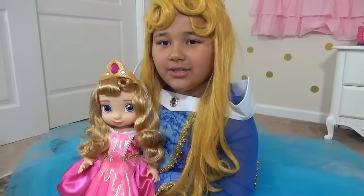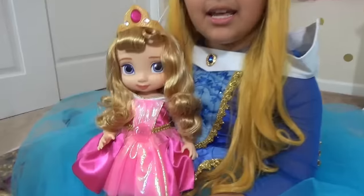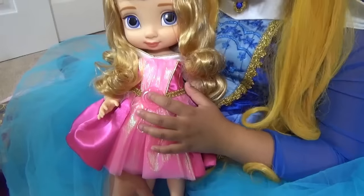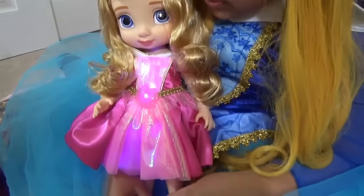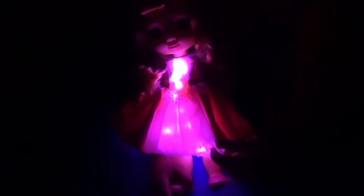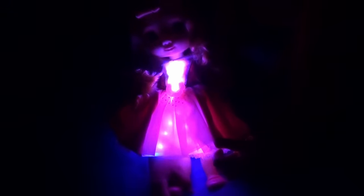Here's the Aurora doll! She moves her hands and legs and you can remove her crown and put it back on. If you press her belly, she lights up — blue, pink, and mixed colors! Whoa! This is blue, pink, and both colors! Cool!